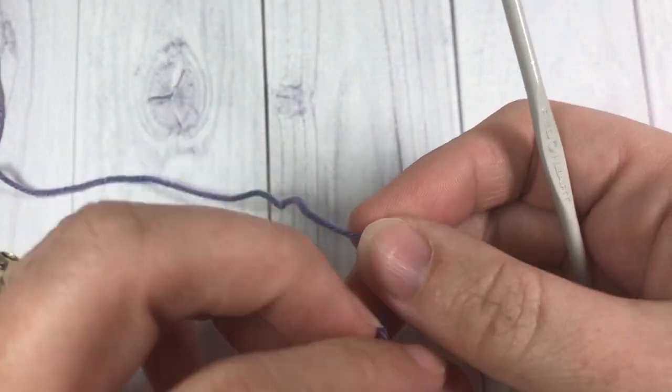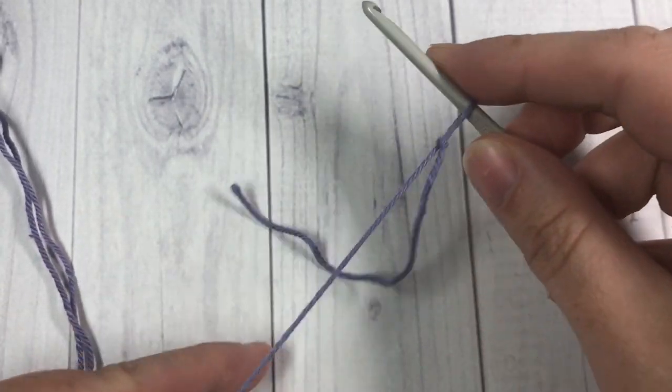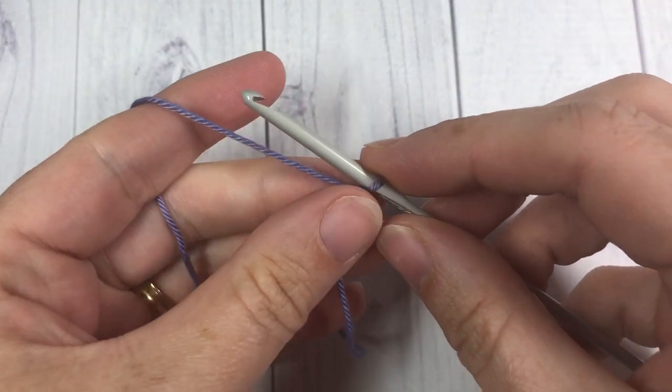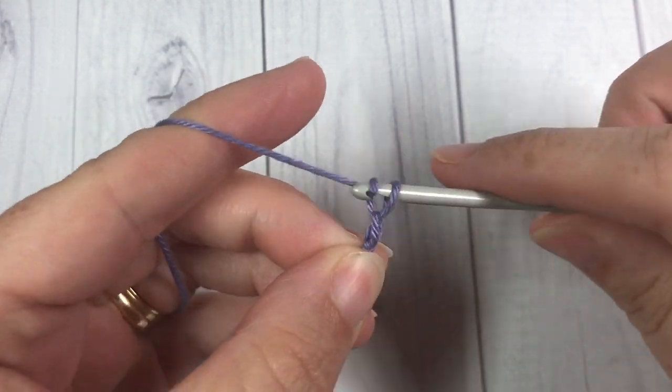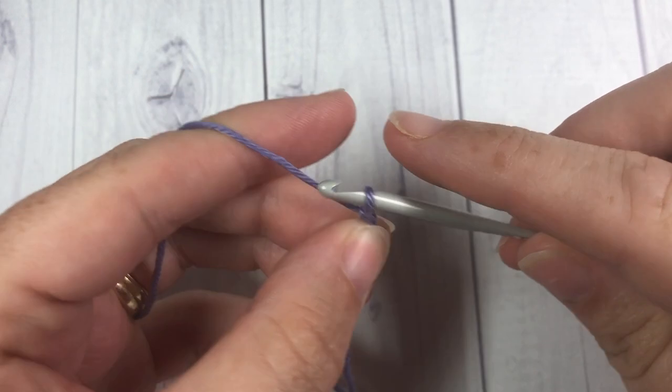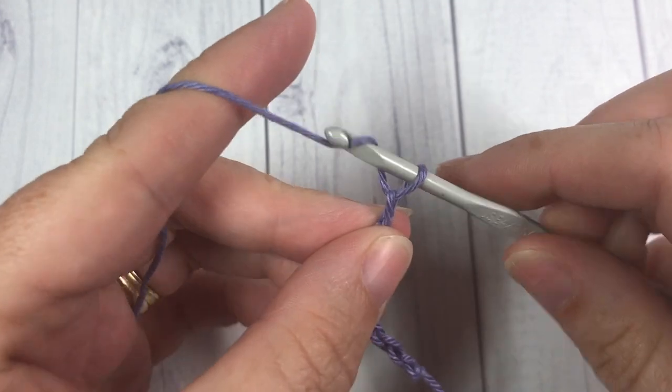Our pattern today is worked in rows and there are only four rows. You're going to start by making a slipknot and then work your foundation chain. Your foundation chain is going to be a total of 34 chain stitches, so go ahead and chain 34 stitches.